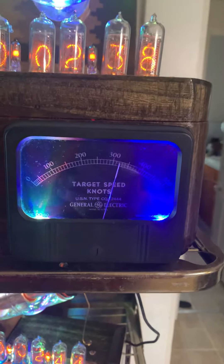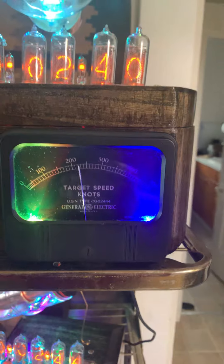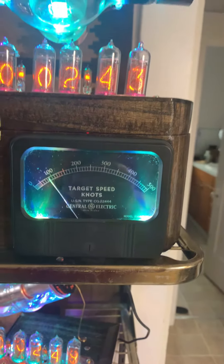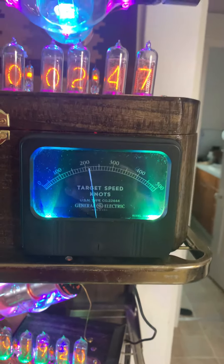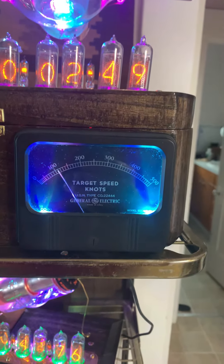So I put a capacitor in line across the meter, and as you can see, this is a lot nicer than it was before. It's a lot smoother, and a lot less wear on the meter.